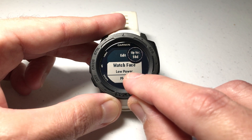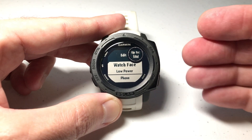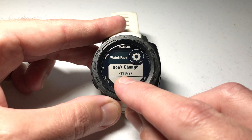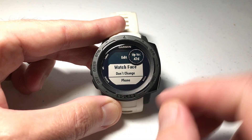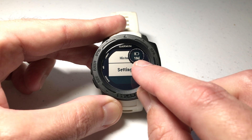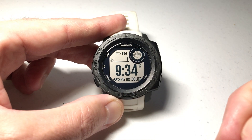You can see that by default it's set to Low Power, which basically means when you go into battery saver your watch face is going to go into low power mode — that's what we just saw with the time, date, and battery indicator. But if we press GPS we have the option to say don't change my watch face. On a full charge you're going to lose about 11 days of battery life if you choose this option. I'm going to go ahead and choose it, and now instead of 13 days I'm only going to get 10 days of battery life in battery saver.